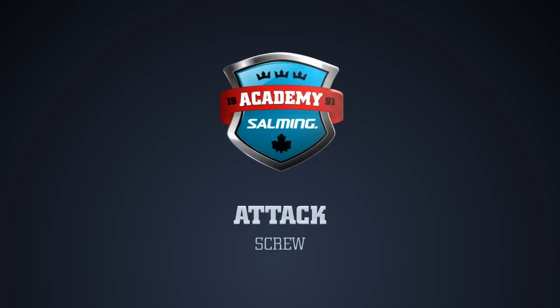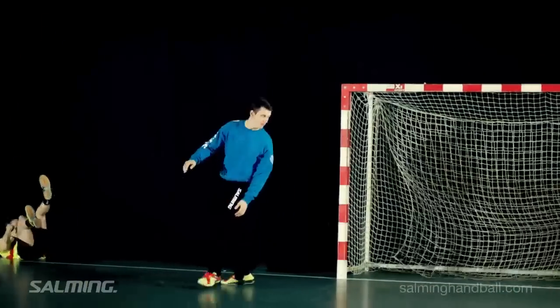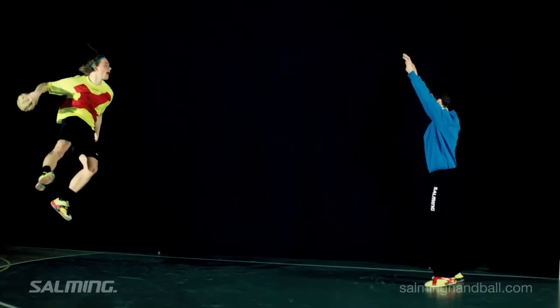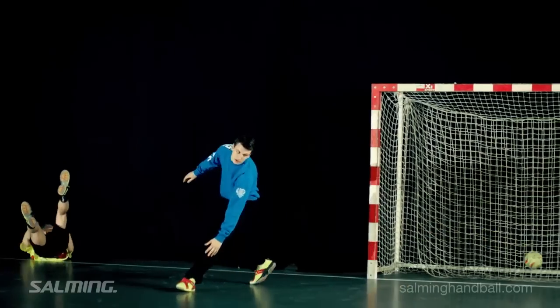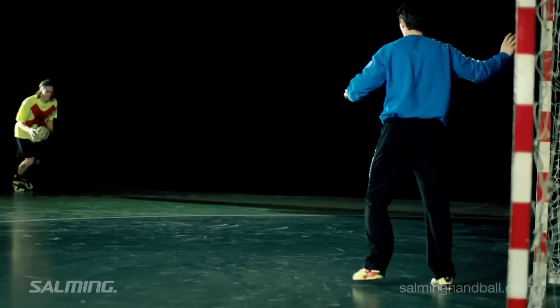Attack Screw. The key here is for the attacker to make the jump as high as possible and thereby gain the time needed to finish his shot. By raising his arm and at the same time changing the angle of his upper torso, the attacker wants the goalkeeper to believe that he will shoot the ball in the nearest corner.